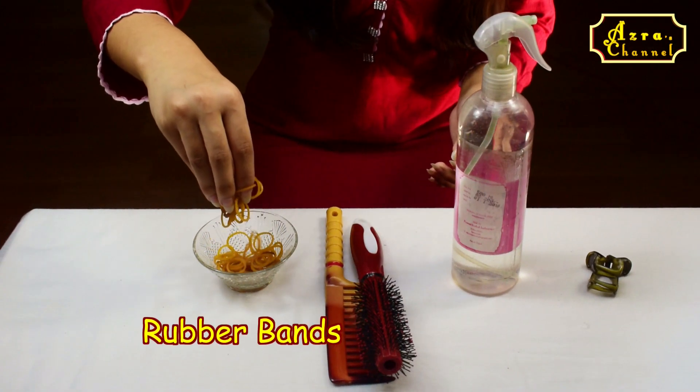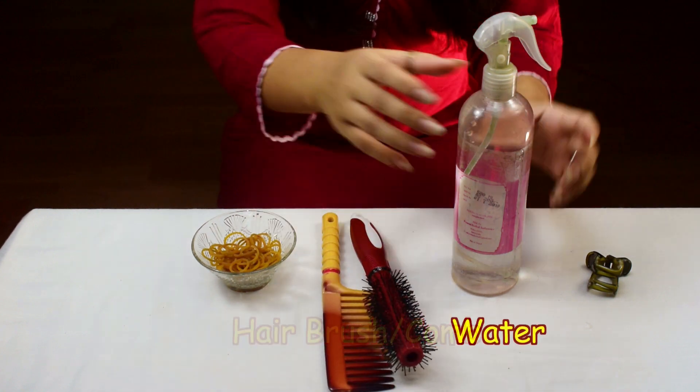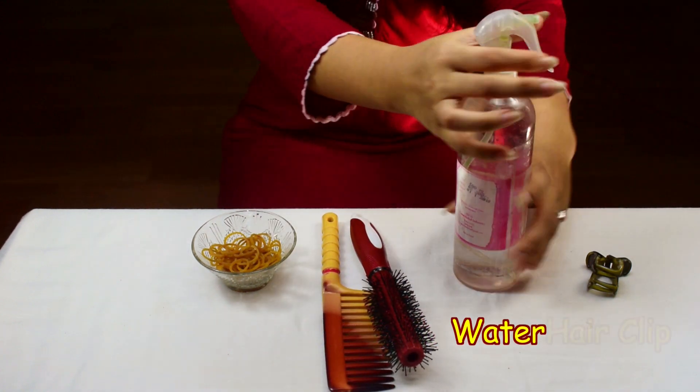All you need is rubber bands, a comb or brush, water, and a clip.